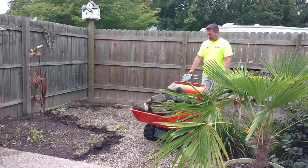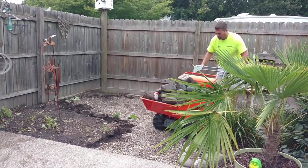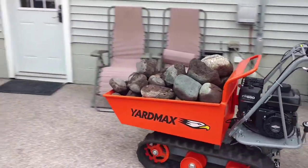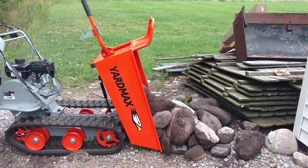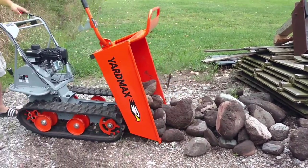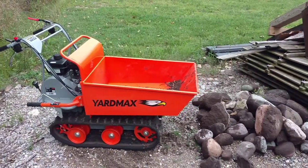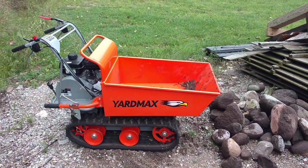Let's go for a test drive. With this little machine it's easy to dump your heavy load anywhere you want. The only complaint we have is that it doesn't dump terribly well because the hopper goes so low to the ground, so you have to give it a little shake.